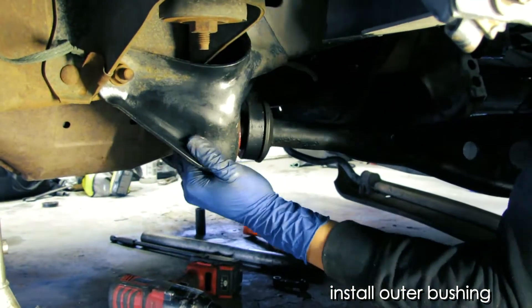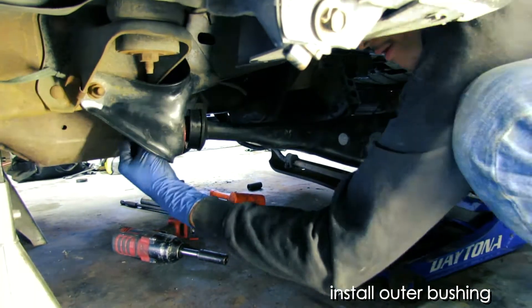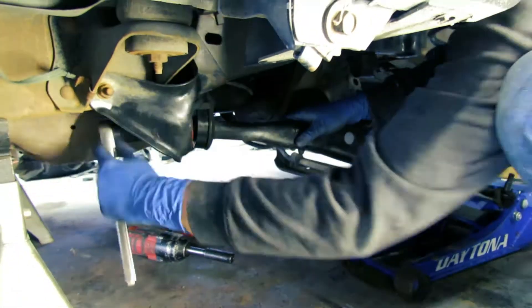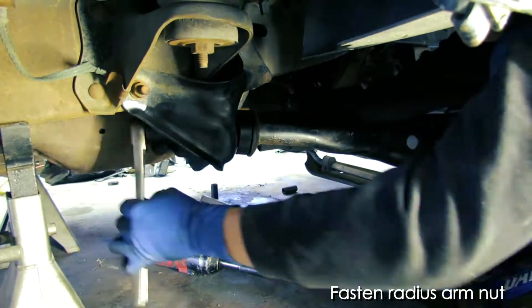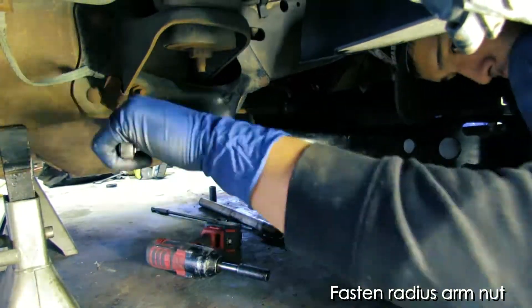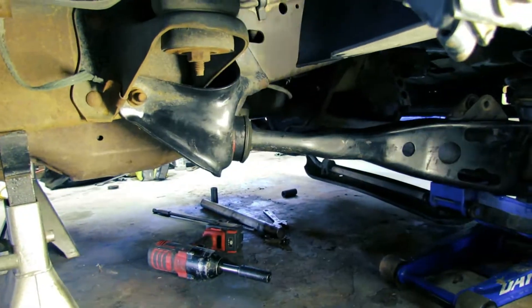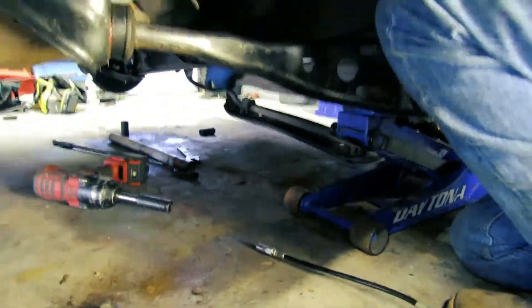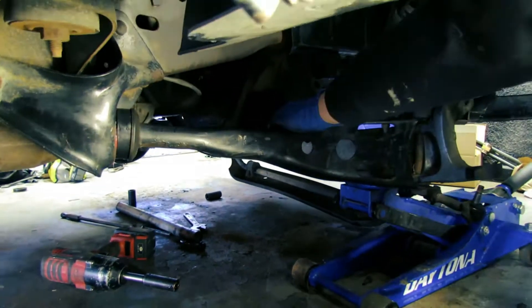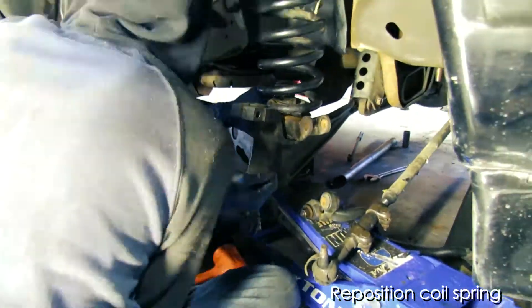Now we're installing the outer bushing, once again using that high temperature grease to prevent any squeaking. Go ahead and fasten that radius arm nut. Then go ahead and apply a little bit of that high temperature grease to the pivot arm bushing as well.